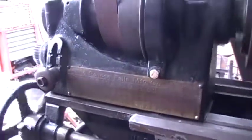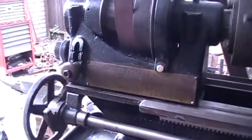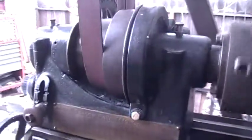Good morning. These are the change gears running. And it's pretty quiet.